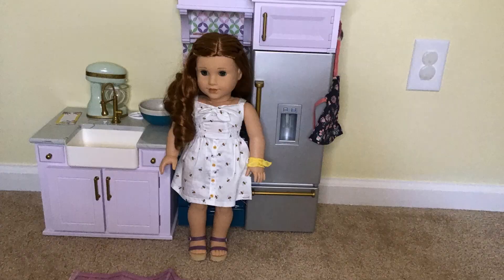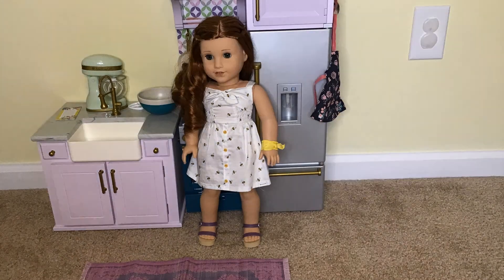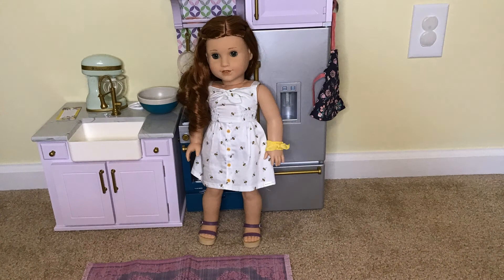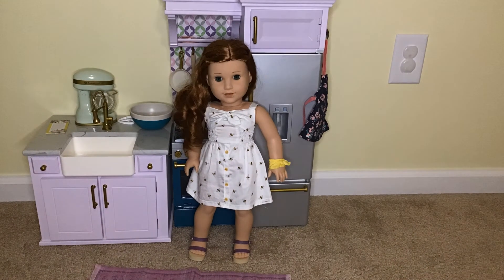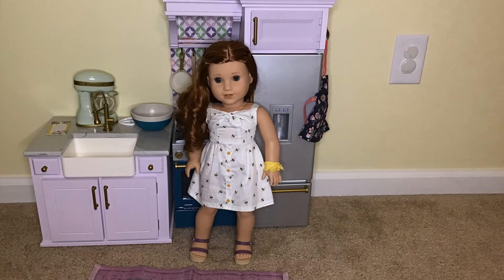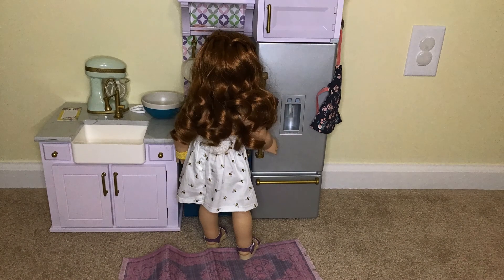Thanks Joss. Now we got this set for Christmas, but if you're interested in what you're seeing here, this retails for $275. I know it's a lot of money, but this set comes with over 60 pieces and it's super high quality, and some of the pieces even work. So without further ado, let's get into the video by looking at what's in the fridge.